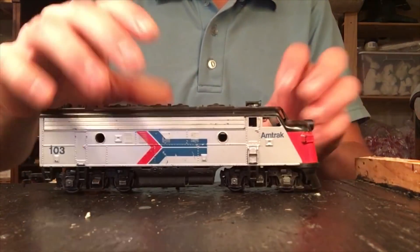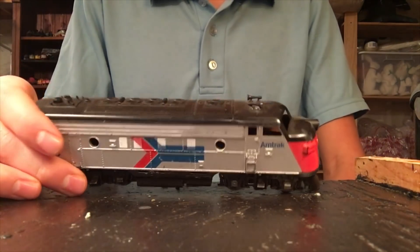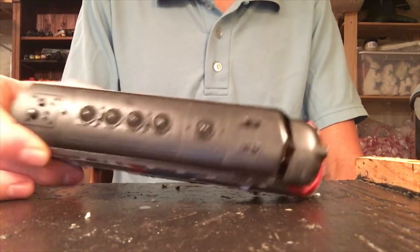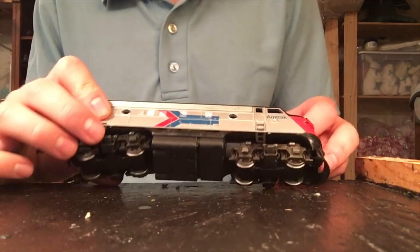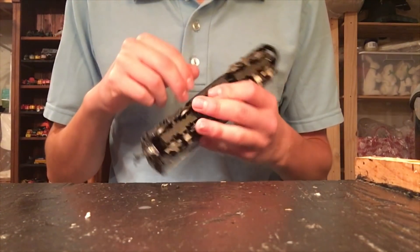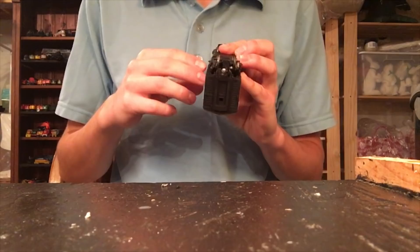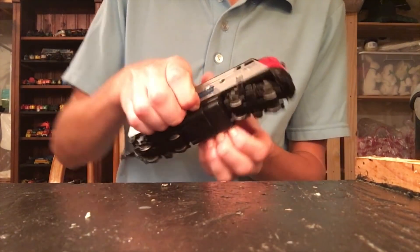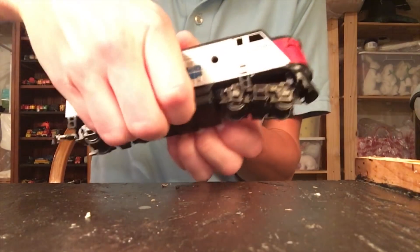Today's video we're going to be working on this unit. This is an Amtrak F7 locomotive, I believe, manufactured by Athern. I have no clue what's wrong with it, but these Atherns are usually pretty tough. I rarely see these things get permanently broken, but like any other locomotive, things do go wrong, so they need to be restored.